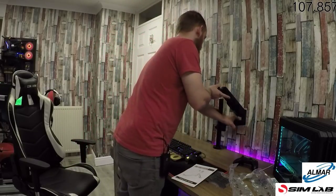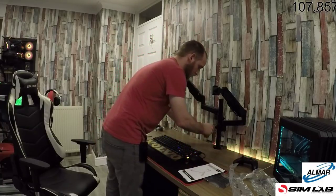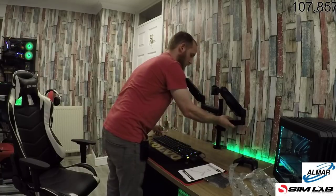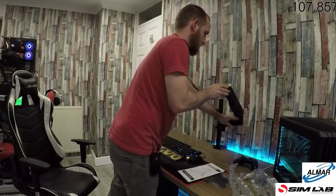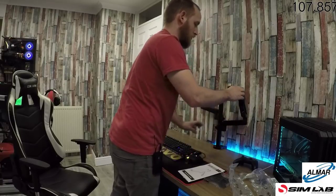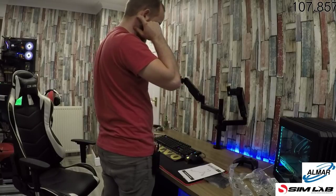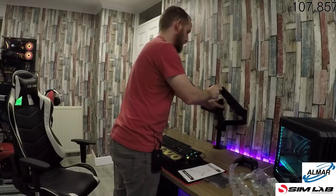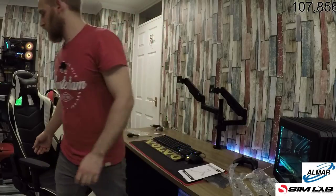The ultrawide's going on this one for now, once I find the allen key. That one's going on there for now — I don't actually know where it's going to sit. We'll just set it on for now so it's off the floor.